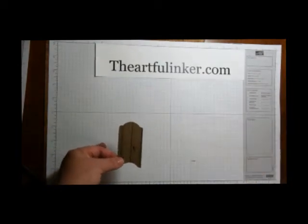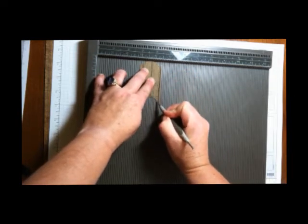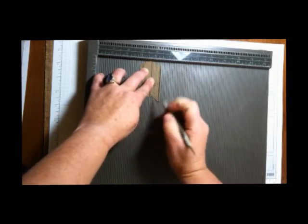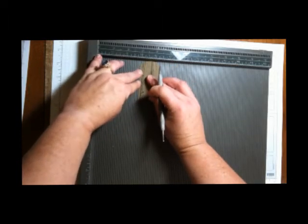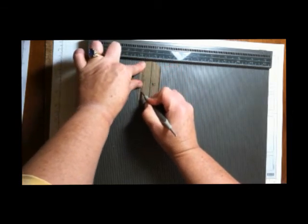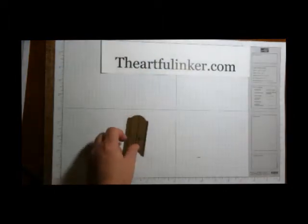To give it a little detail, I've pulled in my Simply Scored and then scored down here near the edge, and then another one — no exact spacing, whatever your eye tells you is correct. I did start from the outside edges on both of these so that it's a little easier to space.